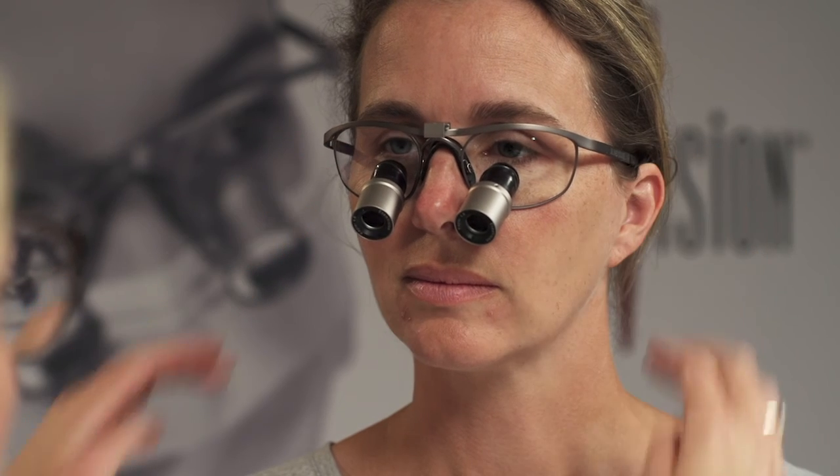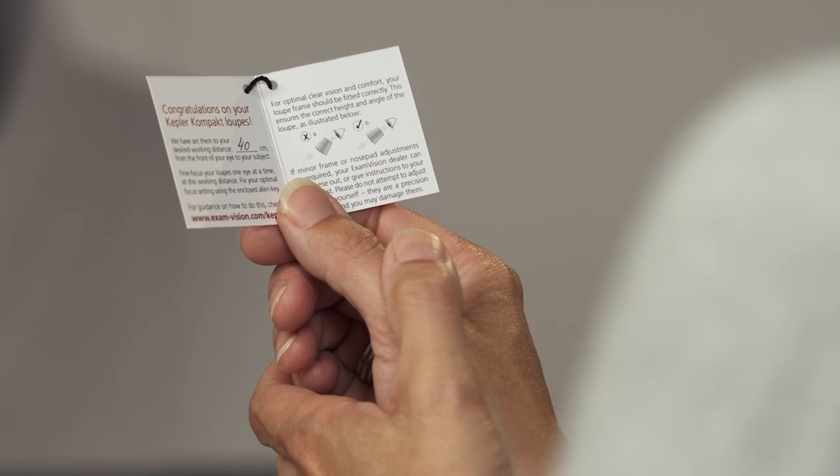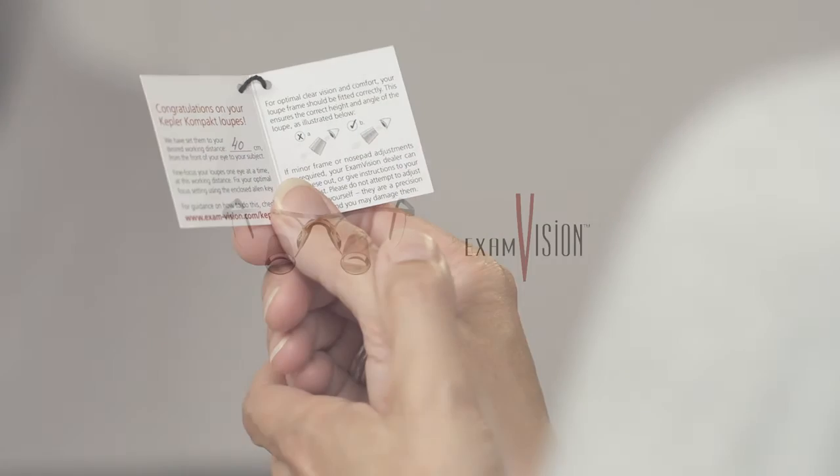Your loops should now be perfectly focused and ready for use. Your optical experience should be excellent. If you experience any problems with alignment or shadowing, check our video entitled 'Does your loop fit correctly?' or call your ExamVision dealer for assistance.